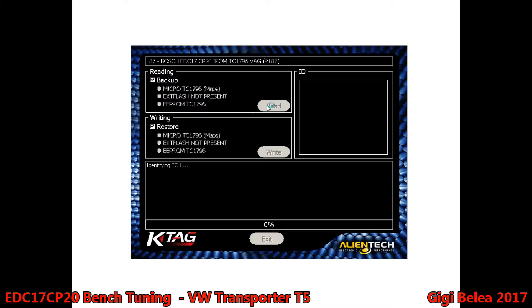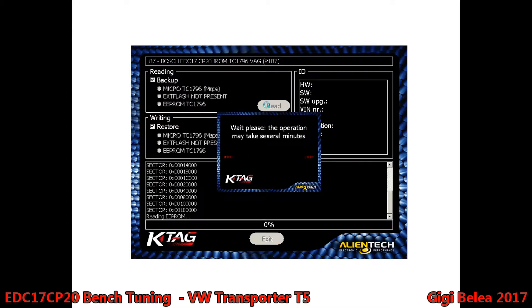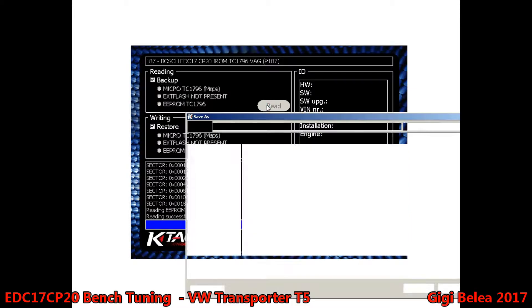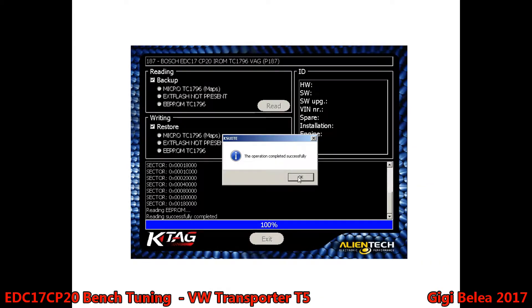We will identify the ECU and start reading. You will see this is a very fast reading process. And once the microprocessor is done, it will take the EEPROM. I want to save it as a backup ORI, save the file separately — and it's complete.